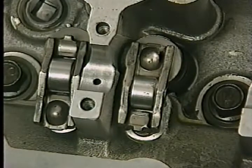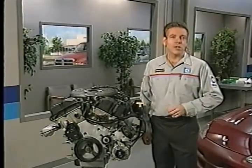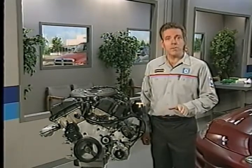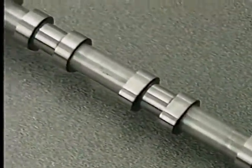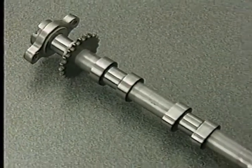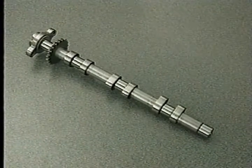It is possible to install the rocker arms backwards, so during installation take care to orient the rocker arm correctly. The 2.7's camshafts are different from cams machined from a solid piece of stock. The cams are made of tubular steel with machined bearing journals, but with pressed-on lobes, secondary timing sprockets, and thrust flanges. The four cams on the 2.7-liter engine are not interchangeable.